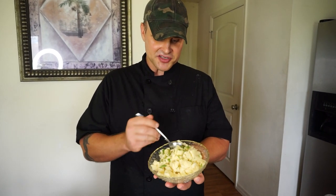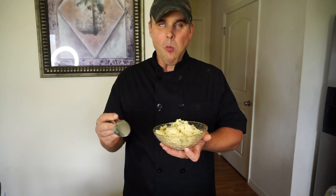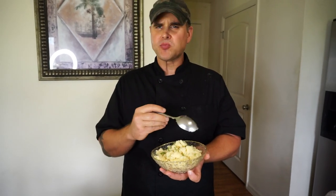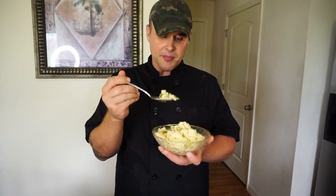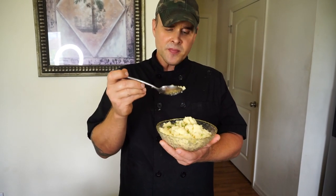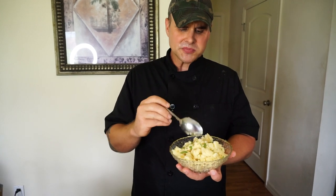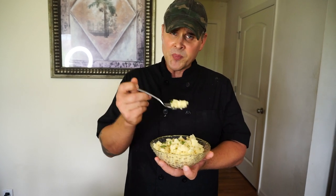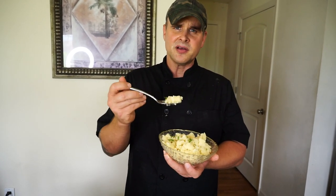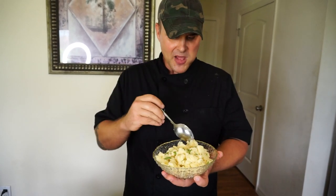I'm going to give these mashed potatoes a taste and let you guys know what I think. They're even better with that parsley on top — it gives it an amazing flavor. Super delicious. That nutritional yeast makes it taste almost like it's got cheese or butter in it — it adds a beautiful flavor and it's just the right amount. Sometimes if you add too much nutritional yeast it has an aftertaste, but six tablespoons for 12 potatoes comes out perfect, absolutely delicious.